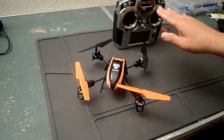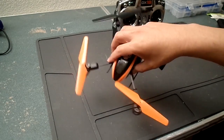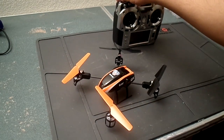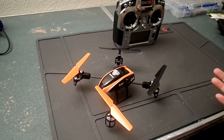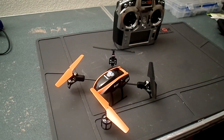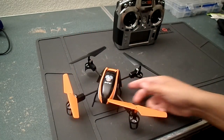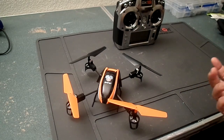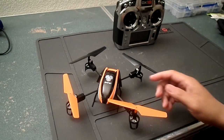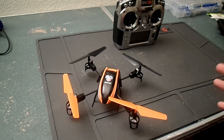I put the travel adjust for elevator and aileron to the maximum of 150 on the radio, so the model is extremely fast. For flight mode one, I set dual rates to 80 and expo to 20 — that keeps it nice and smooth for video. For flight mode two, dual rates at 90 and expo at 20; the model gets faster but is still very easy to fly.